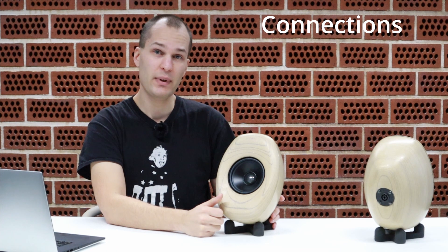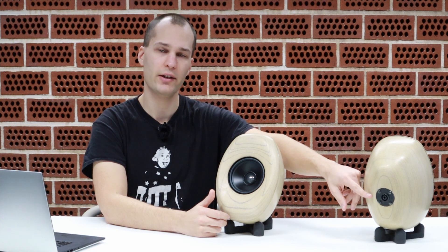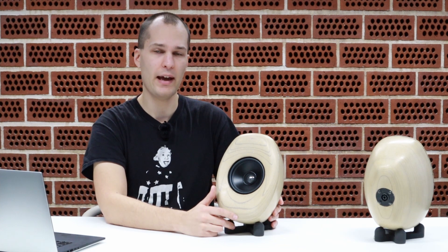We wet sanded these parts and the following day noticed some brown residue where water had pooled, which confirms what Desktop Metal Forest says: this is not for outdoor use. This loudspeaker does not contain a crossover. Instead, it has a four-pin Speakon connector in the back so you can use an active crossover and bi-amp it.